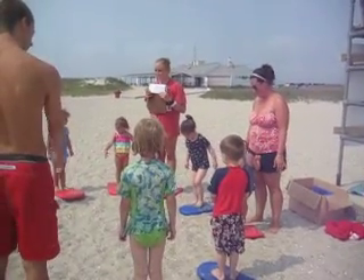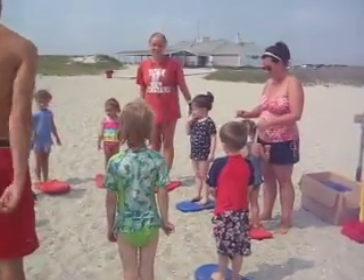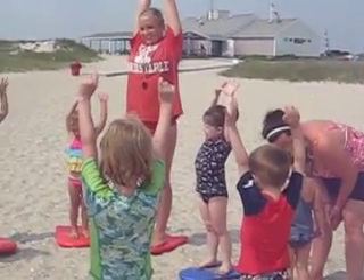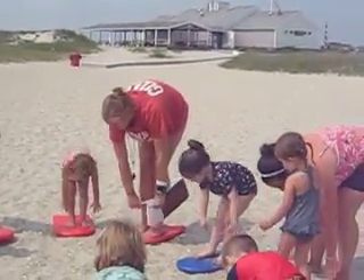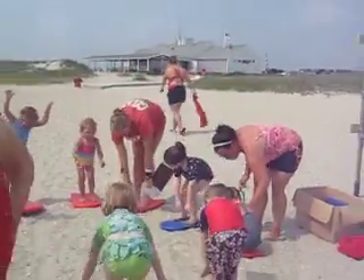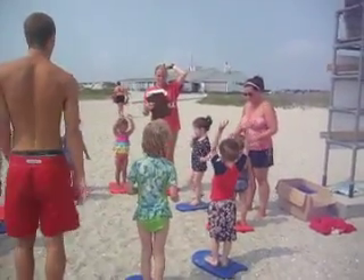We are going to have a little fun day with some evaluations. We are going to see what you guys can do, okay? Yay! Let's start off with stretches. All the way up, and down and touch it. Back all the way up. And down and touch it. Shake, shake, shake, loosen up. There we go. Awesome.